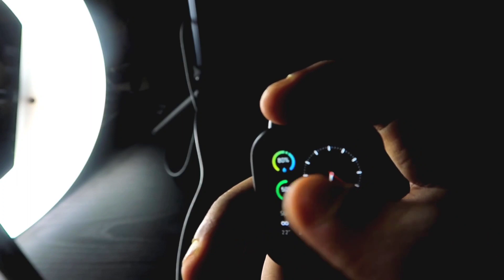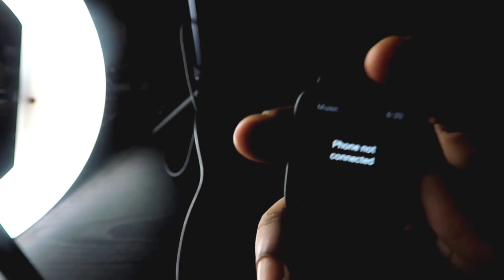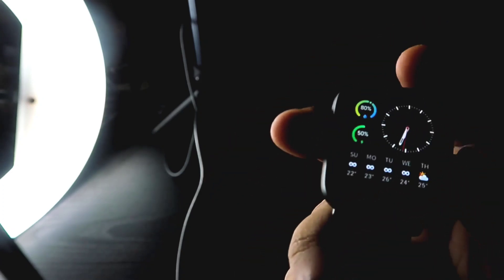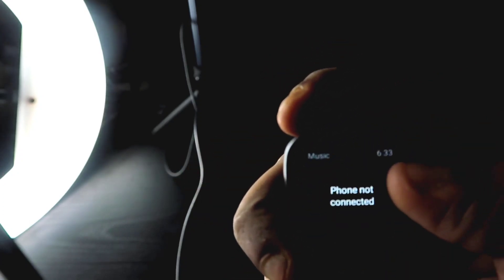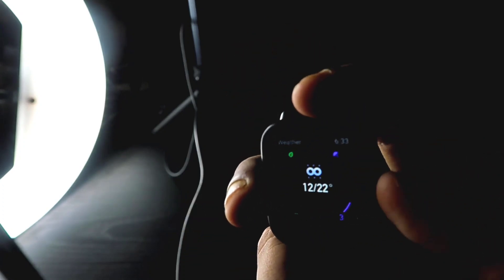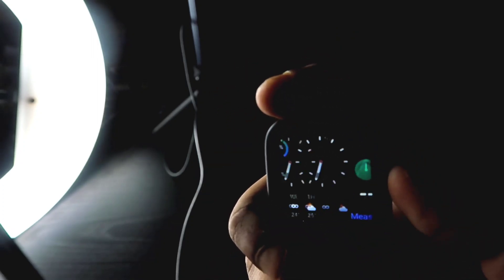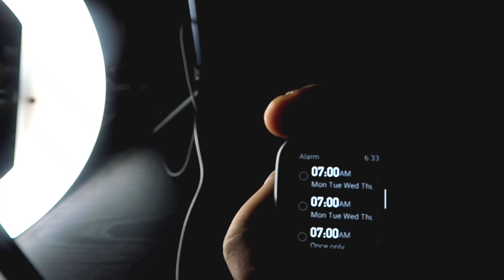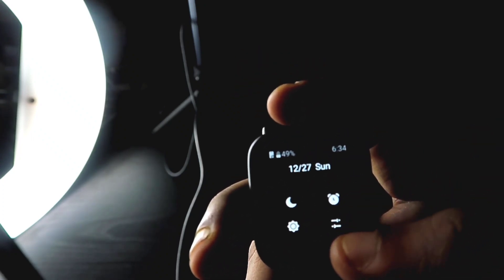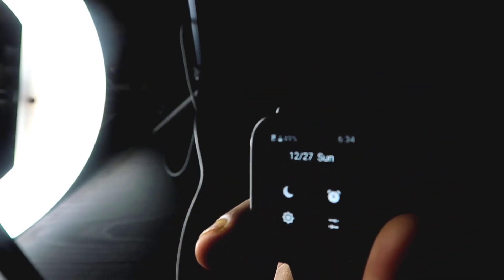This watch also has features you rarely see in low-end watches: music control, a camera shutter function, and a Find My Phone feature. You can also do breathing exercises and set alarms directly from the watch face. These are really cool features for a watch at this price.